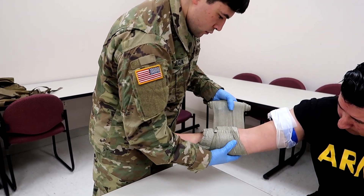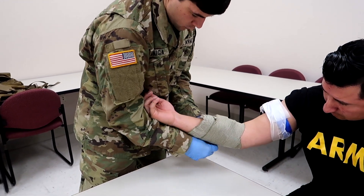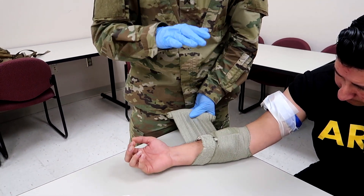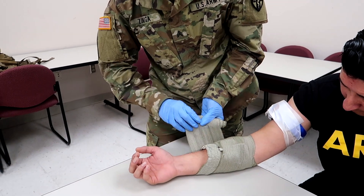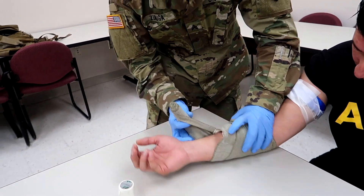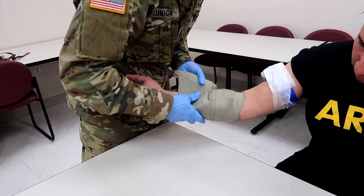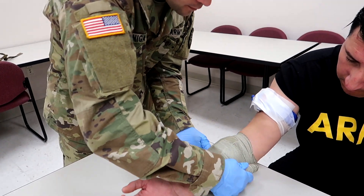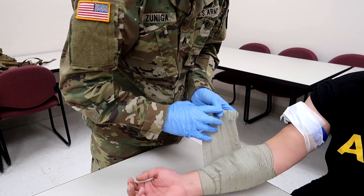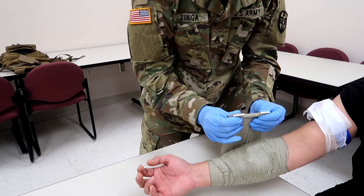Once he gets to the very end he's going to insert the elastic wrap into the pressure bar. Make sure that as you wrap you're going over the edges — you want to make sure that gauze cannot come out at any point, you don't want to see any gauze period. Come over and cover the edge right here. He's continuing to wrap tightly ensuring all edges of the wound and pad are covered.